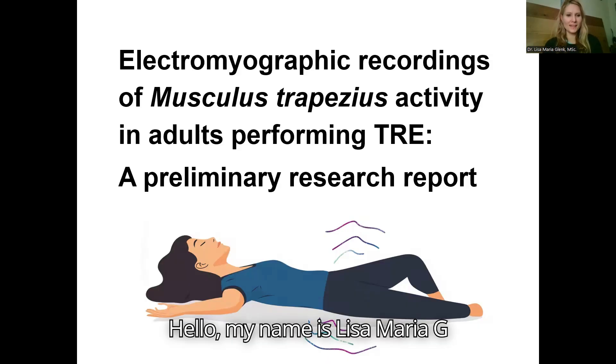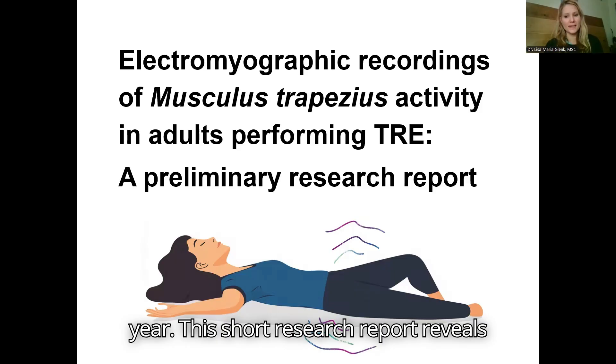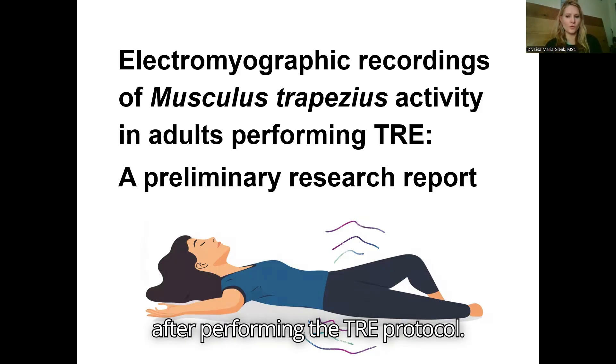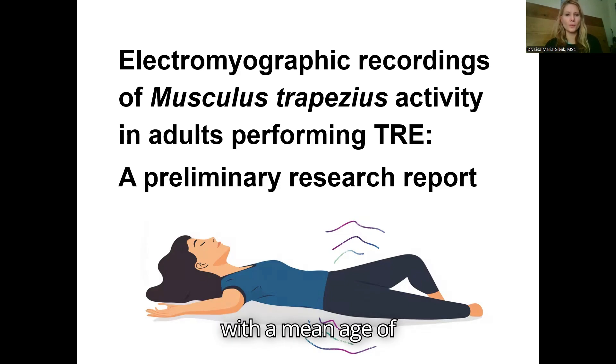Hello, my name is Lisa-Maria Klenk and I am presenting follow-up data from a pilot project that was initiated earlier that year. This short research report reveals data of cumulative cases for which electromyographic recordings of the trapezius muscles were carried out in 10 adults before and after performing the TRE protocol. Study volunteers were majoritarian female with a mean age of 45 years.